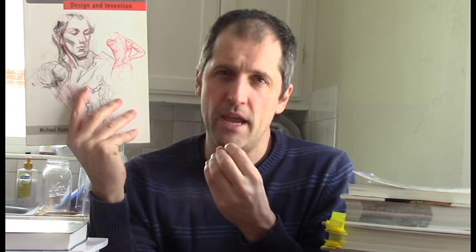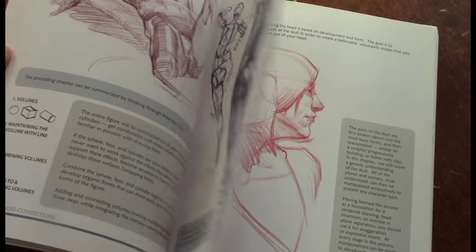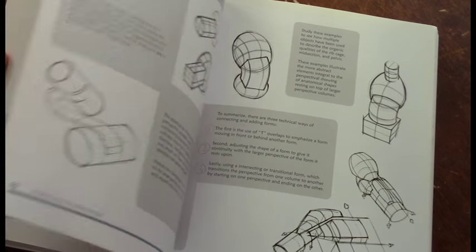A lot of the figure drawing books that I had found in the past were very technical, very granular — they'd have all the names and everything, but it wasn't information that was useful to me. What's fantastic about Hampton's book is that it looks at the body in terms of masses, in terms of landmarks, and it's really practical to the problems of drawing. It shows the muscles and the human body in a certain amount of motion so you can see how the interplay works. The introduction also has some great concepts and principles that you can start building off of.